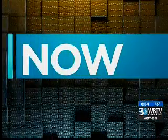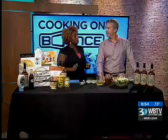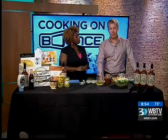Now on Bounce, Ryan Eleuterri is here from Charleston Beverage Company. The beverage company is based in Charleston, and they make an all-natural premium Bloody Mary mix, born, bottled, and brewed in South Carolina.